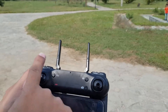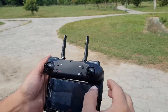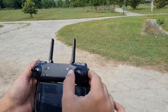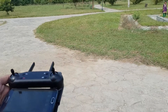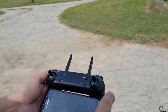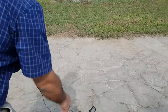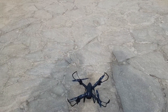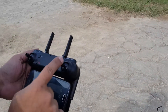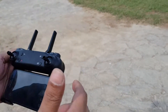This button takes you up, and this button takes you down. This button takes you right, and this takes you left. This takes you forward, and this takes you backward — but the drone camera should be facing that way. Because if the camera is towards you, the controls are reversed.